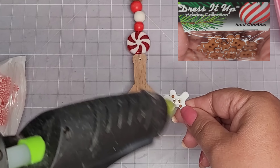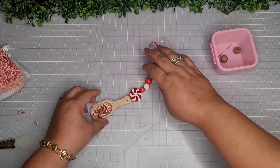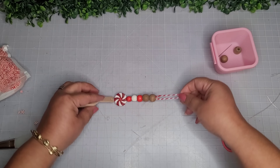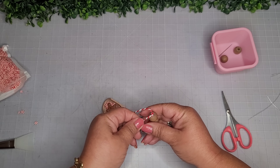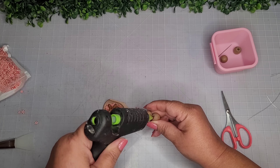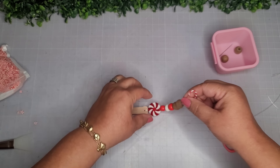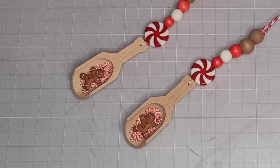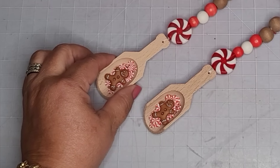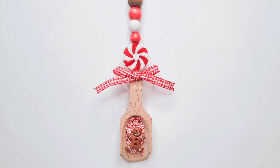I pour all these little peppermints inside and push them down — look at this, it's so cute! Now I'm placing one of these little gingerbread men buttons in the center — look how adorable! I remove the excess elastic thread and add some more glue inside the bead to make sure everything is nice and secure. They just need a little bit more embellishing — some bows made out of that same ribbon from Walmart.